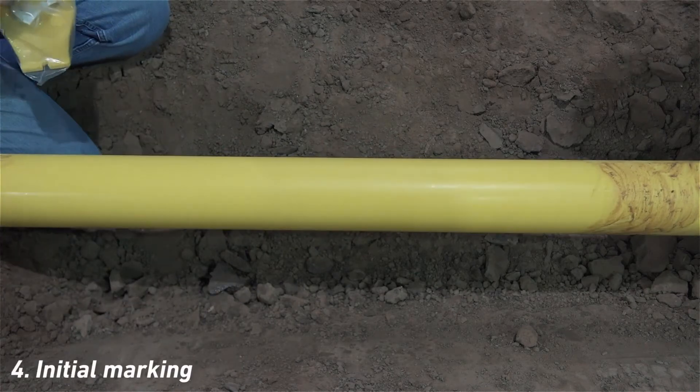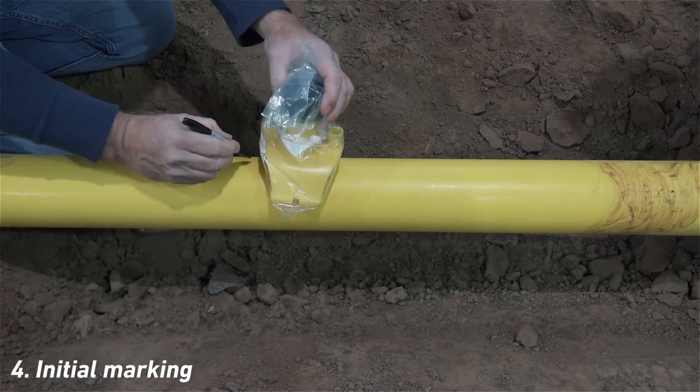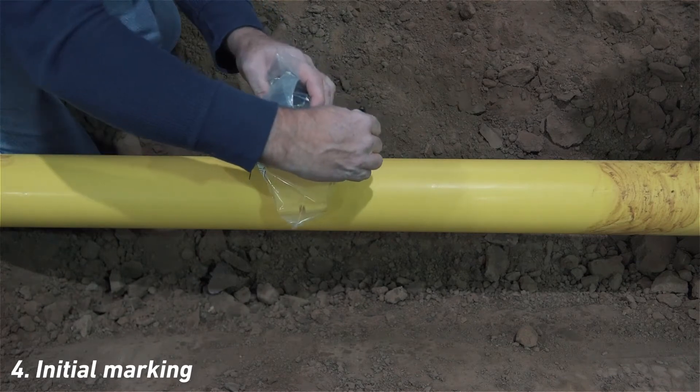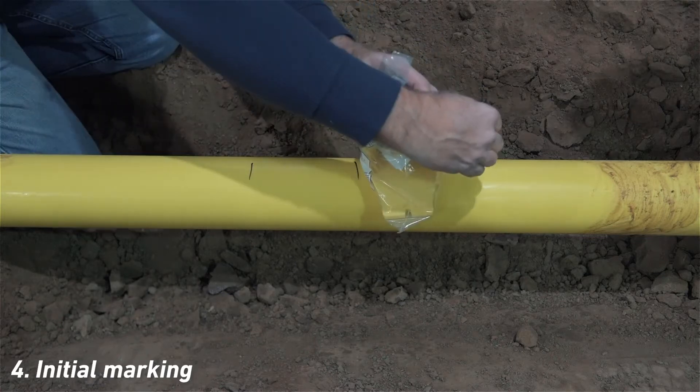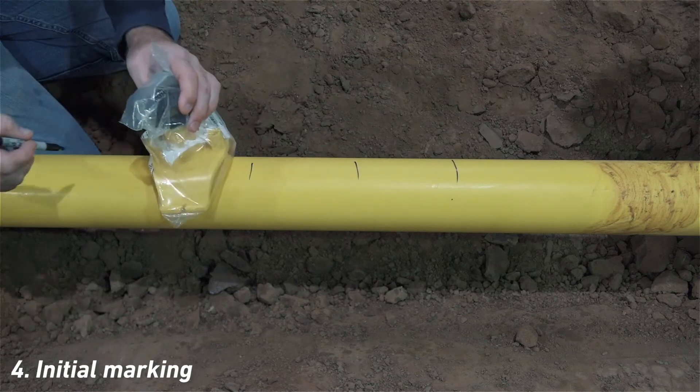Use the fitting as a width indicator, starting with the desired fitting location, and then marking either side of that location. Here, we're using a black Sharpie. If working with both black and yellow PE, we recommend using a gray Sharpie, as it's visible on both colors.